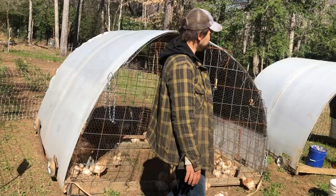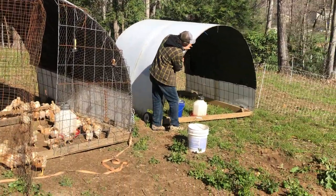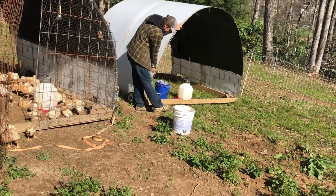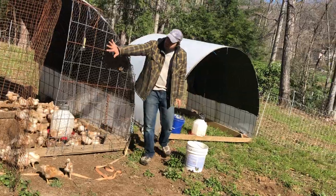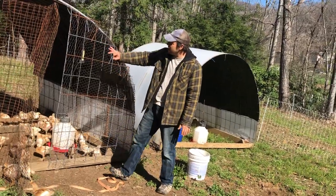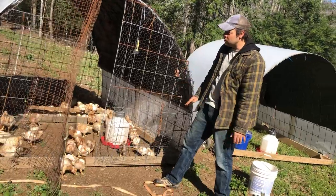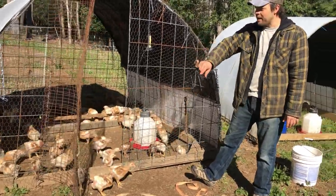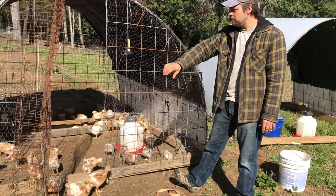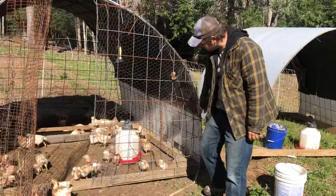This one's maybe a little easier to see — bent over in a hoop and stapled to the side. We also took another cattle panel and cut it in half. So three cattle panels make this whole chicken shelter closeable, and then maybe four or five two-by-fours to make the frame, the angle braces, and all that.